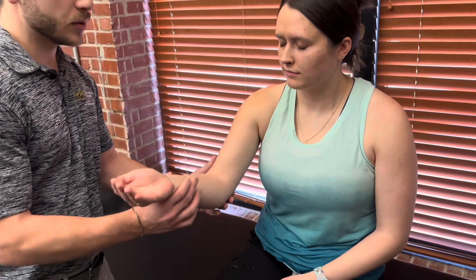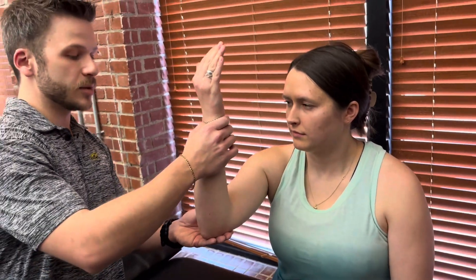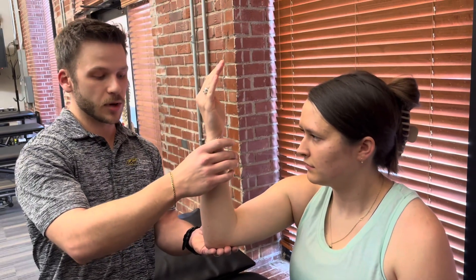For a grade two, you need the radius and ulna to be perpendicular to the floor — so straight up and down. I'm gonna start her pronated and see if she can supinate and turn her palm all the way towards herself. So that would be a grade two.